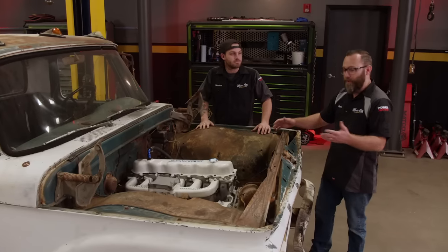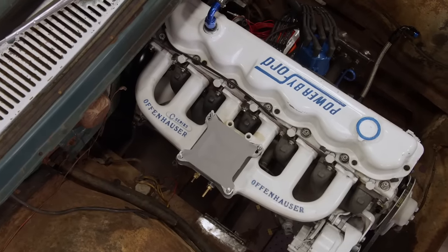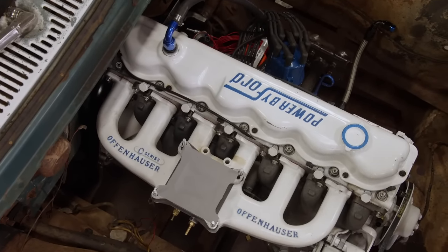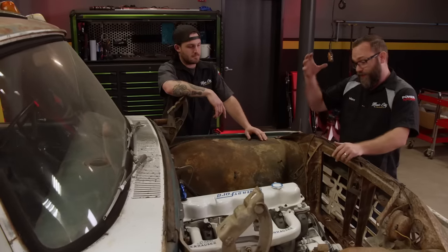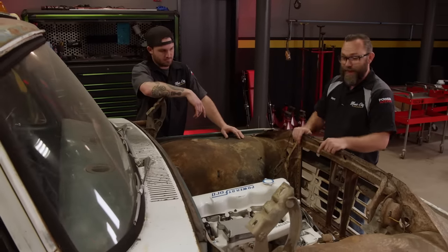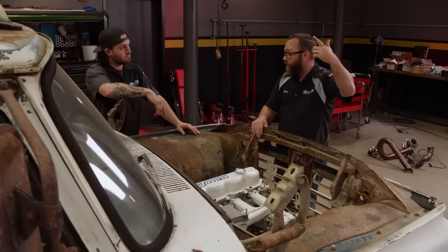Anytime you do an engine swap, even if you're just pulling an engine out and putting it back in, there's a lot of things that need to be disconnected and reconnected, especially when you change the engine completely like we've done. There are a lot of I's to dot and T's to cross. The main thing would be plumbing — we've got a cooling system, a fuel system. This thing's getting a turbo, so we've got to do all the hot side, cold side, and exhaust for that. I think we'll have this thing running and driving, maybe chassis dyno it and take it out on the street.